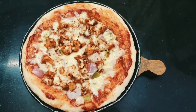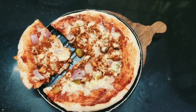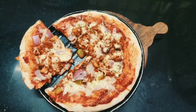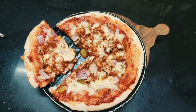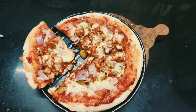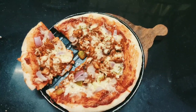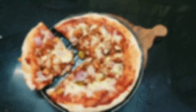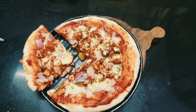Yum! The chicken tikka pizza is ready. Delicious chicken tikka pizza is ready. A slice of pizza a day keeps the sadness away. So friends, try this pizza at home and enjoy with your family and friends. Please watch, like and share to our channel. To get more updates from our channel, please click the red subscribe icon below. Thank you.